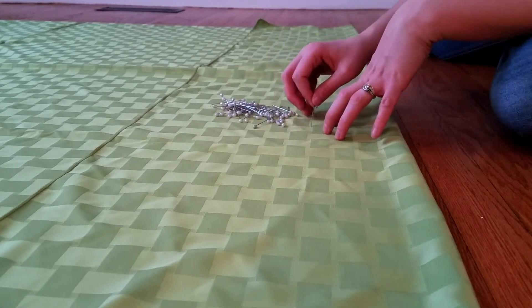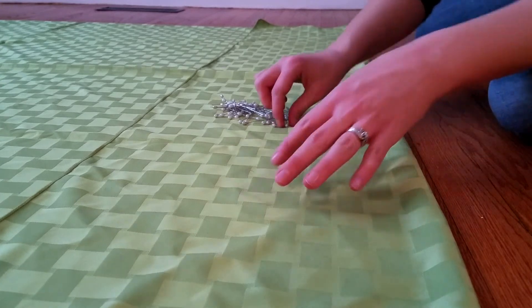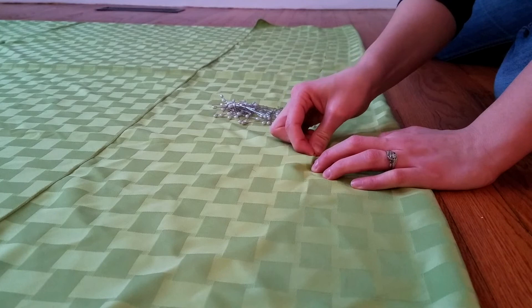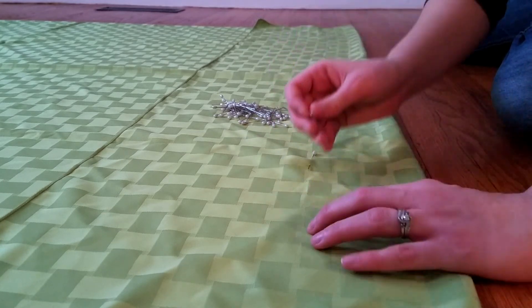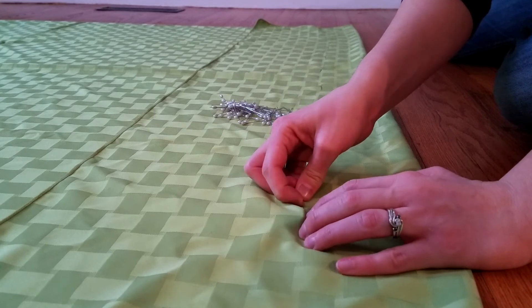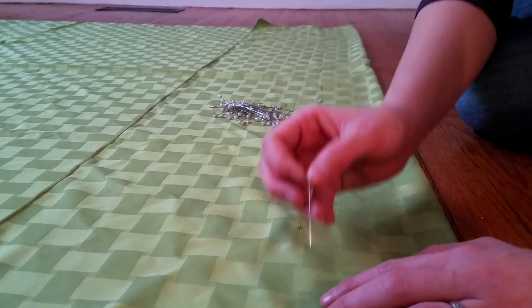If you have a sewing machine and enjoy sewing, you can absolutely sew your own pockets into this easily. I love the pinning option because it allows me to customize my backdrops with lots of different fabrics without committing fully to that choice. I can unpin this and use it as a tablecloth next week if I don't want it as a backdrop anymore.